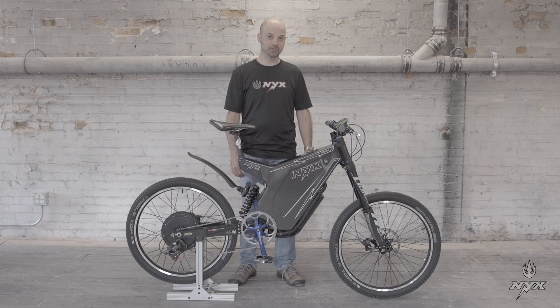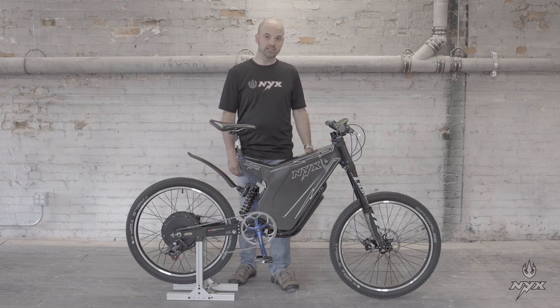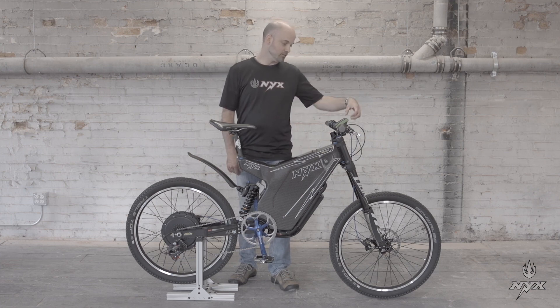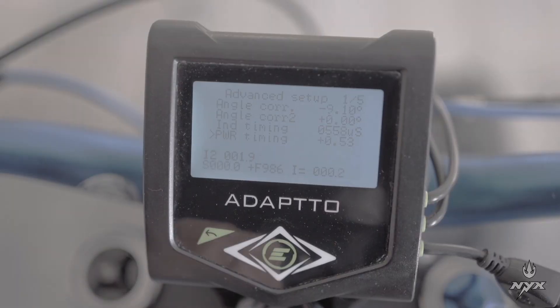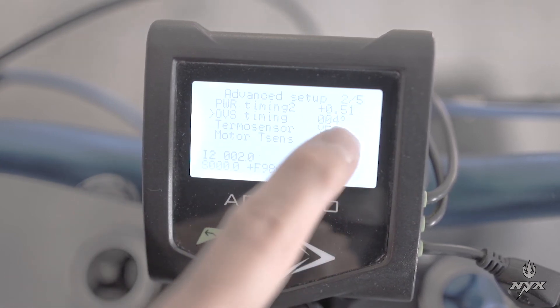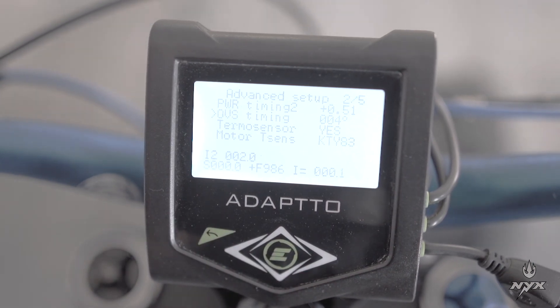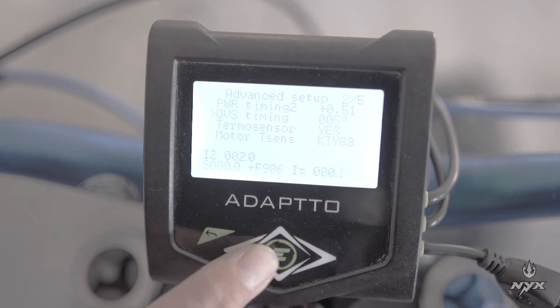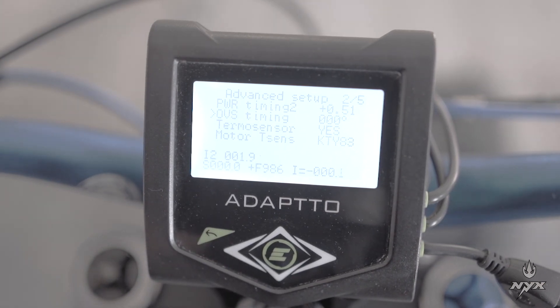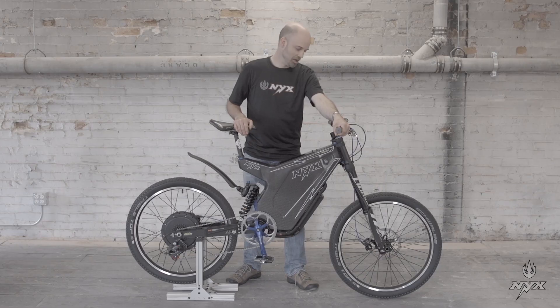Now the most interesting adjustment for performance is over speed timing (OVS timing). This gives a small speed boost to your motor. Go to advanced setup page two and select OVS timing — it's expressed in degrees. Twist the throttle fully wide open so the motor spins at maximum speed, then increase that number. Usually the optimal value is between 4 and 5 degrees; you can go up to 7 but that's very rare. This can give up to about 30% speed gain over your normal speed.